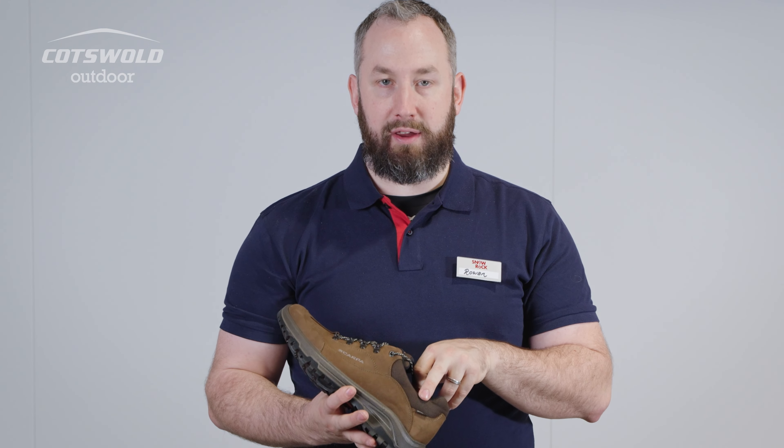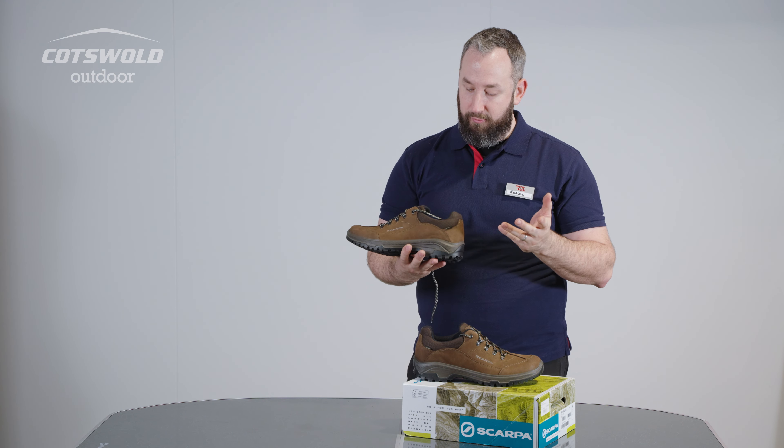We've got that Gore-Tex membrane in there, so we've got really high levels of waterproofness and reliability.